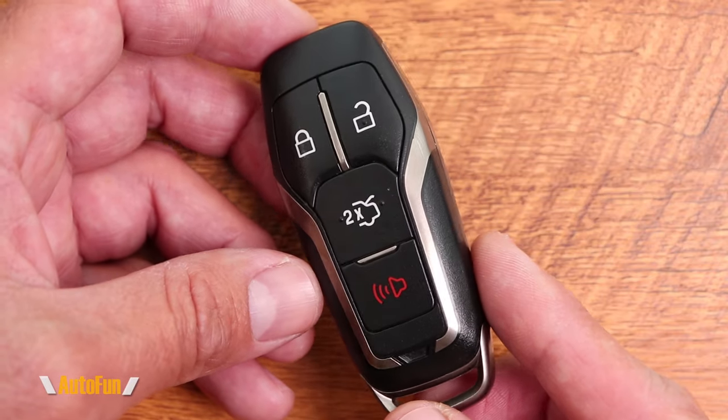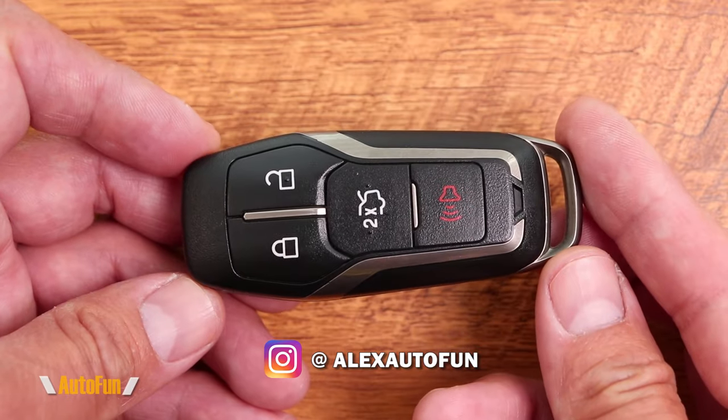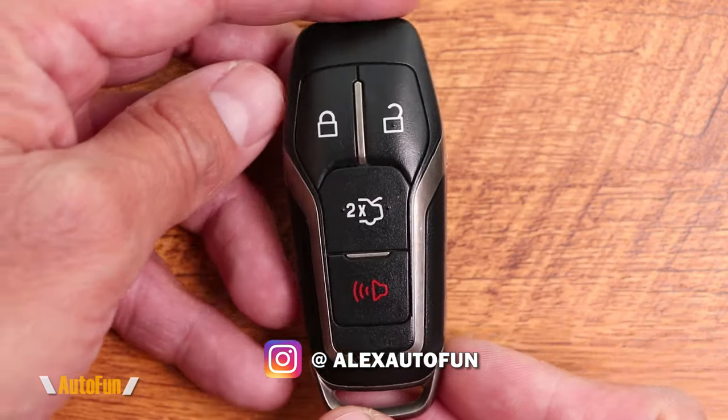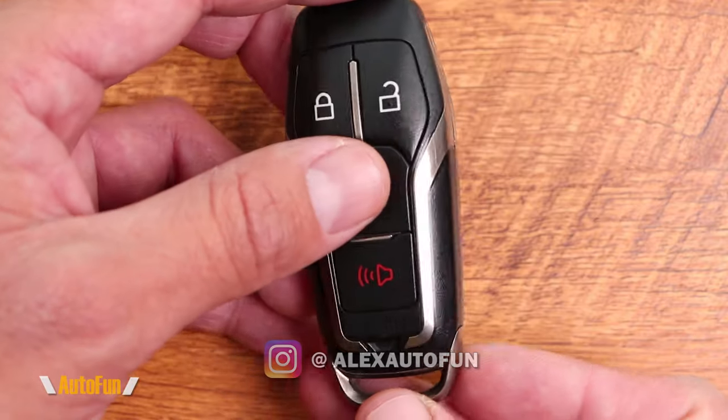If you own a Ford Mustang of the 6th generation, which is a 2015 model and up, and your key fob looks like this, eventually you're going to have to replace the battery internally. And in this video, I'm going to show you how to do that.